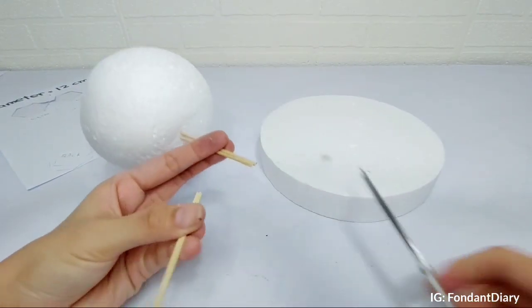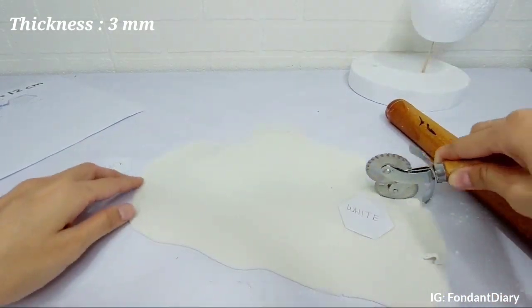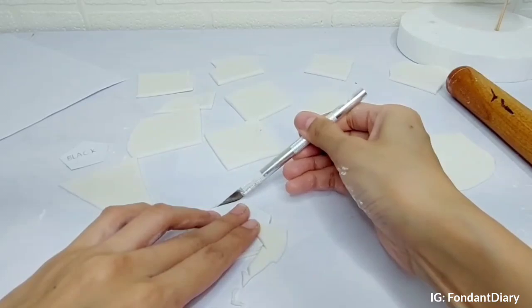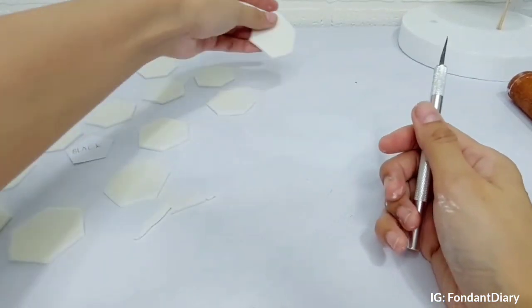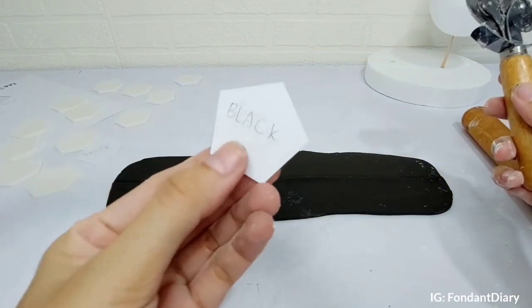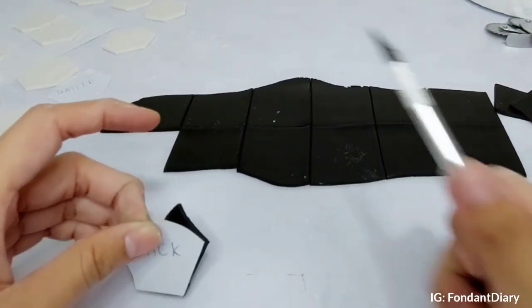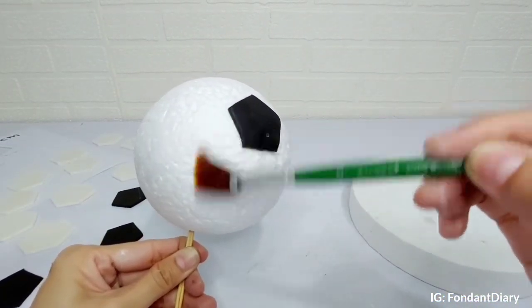Next I use two skewers to support the ball. Then I roll out white fondant until it's three millimeters thick, then I'll cut it into small pieces and shape it according to the template. Next I roll out black fondant for the pentagon shapes. Then I brush the styrofoam with water so the fondant can stick.